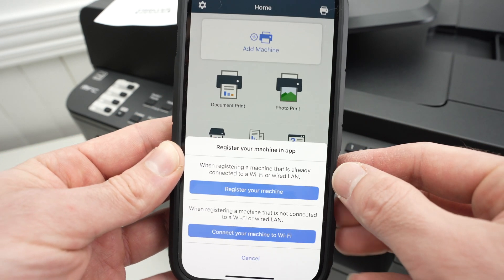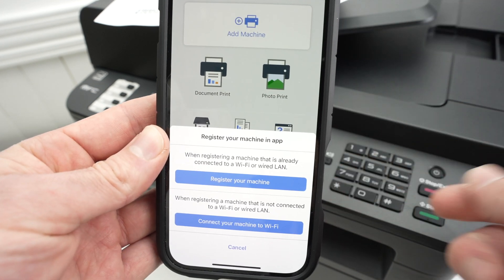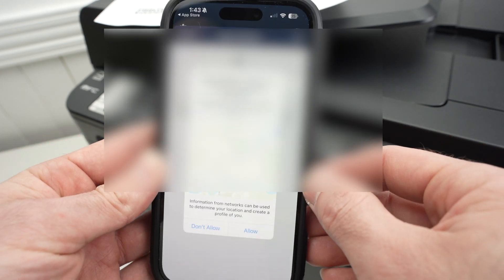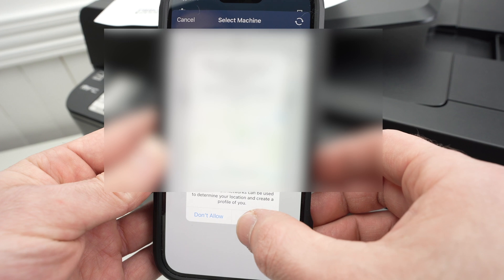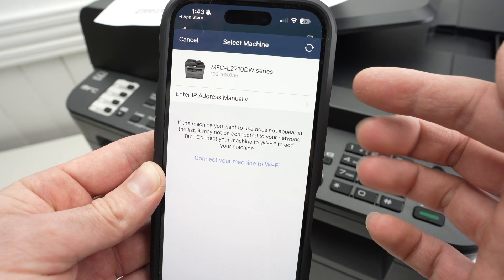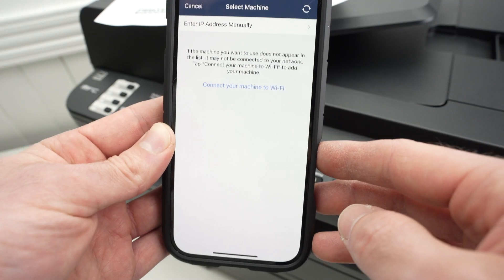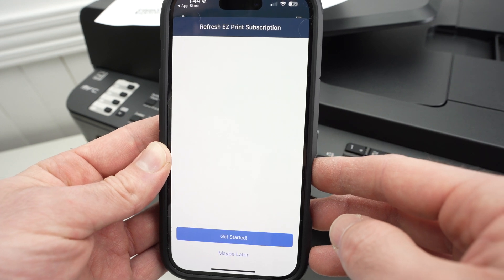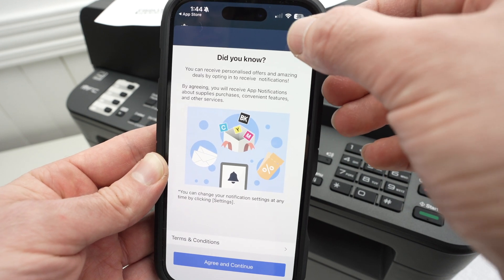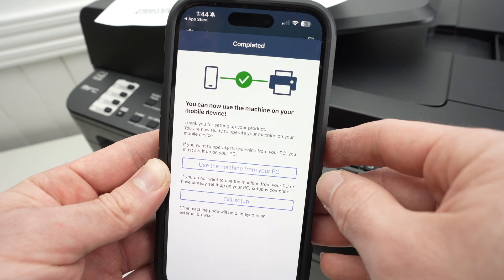Once you get to the bottom of the screen, if you don't see it, press Add Machine and you should see the options. Press Register Your Machine. Wait a few seconds — if something appears, press Allow. You should then be able to see your Brother printer in the list. Click on it, click Maybe Later, click Skip, and you should get a green check mark telling you the printer is now connected to your smartphone.